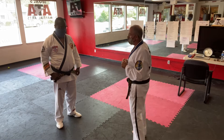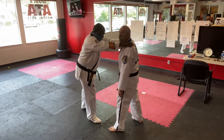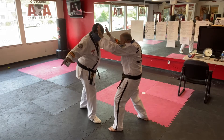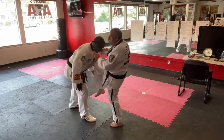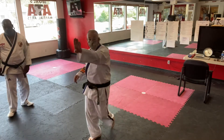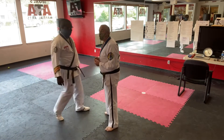The first thing we're going to work on is he's grabbing me and choking me. I'm going to bring my hands in and block out, grab his head, knee strike him, and then follow with a ridge hand. Those three moves kind of imitate the beginning of the form.